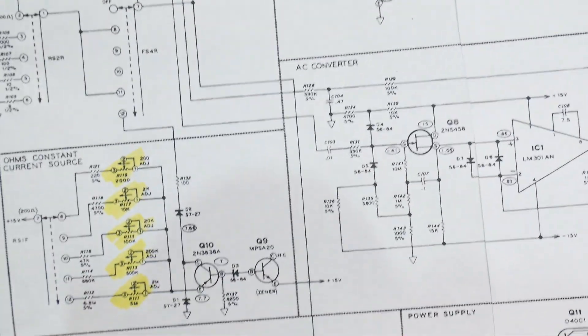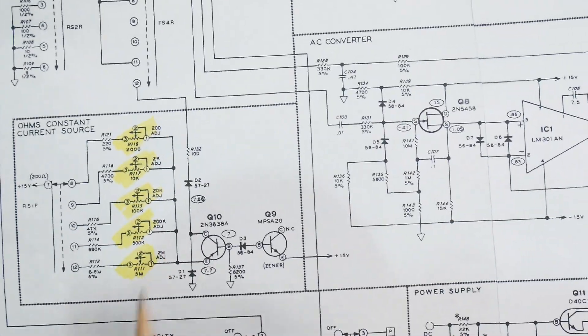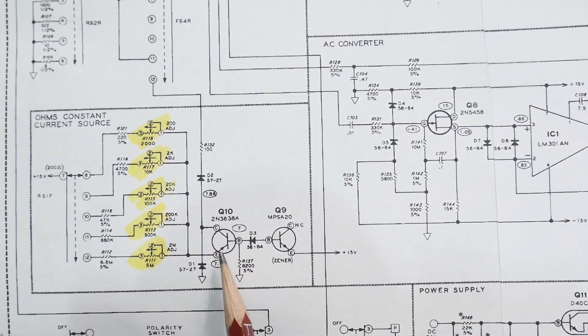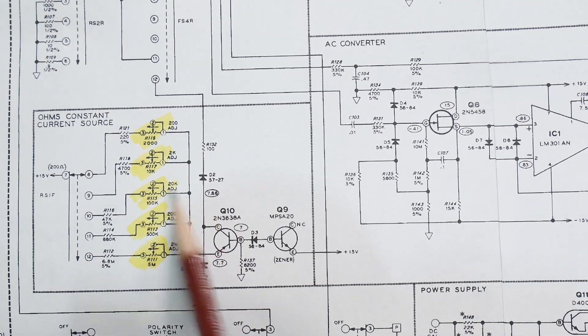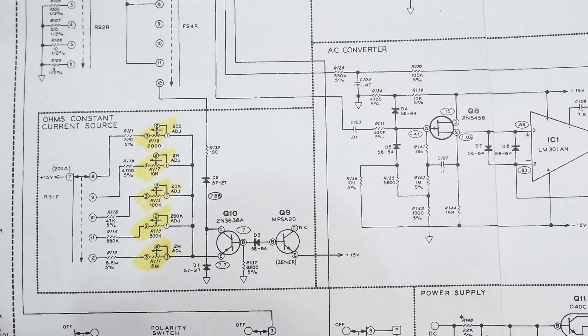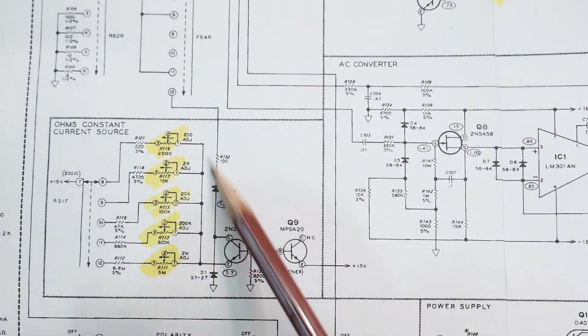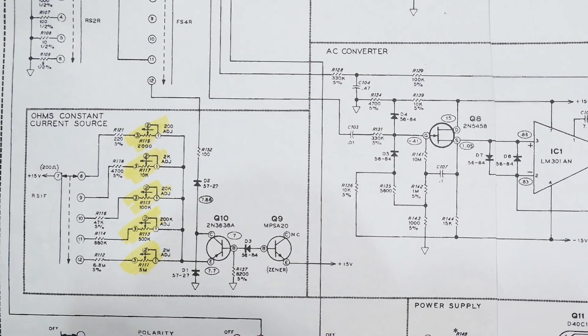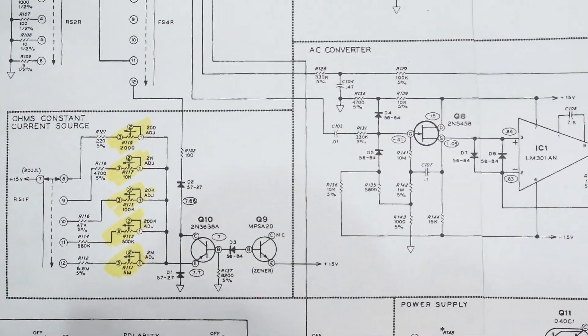How do you measure ohms? You measure ohms with current — current times resistance equals voltage. So these are current sources here, and you have individual adjustments on the various ranges for your ohms measurements. That's what's going on here — it's really quite simple.